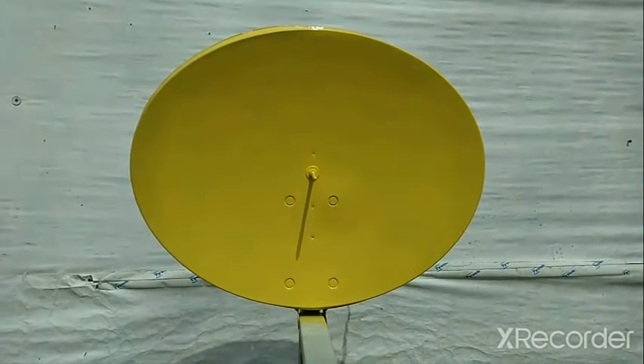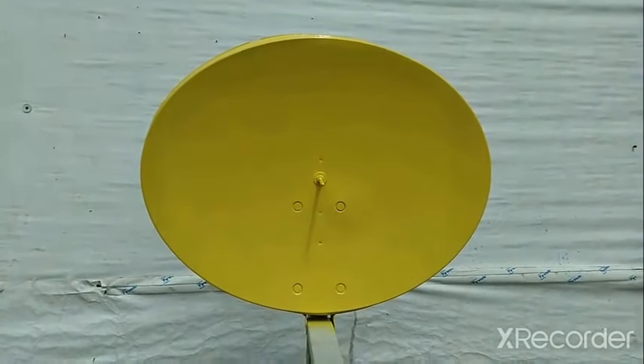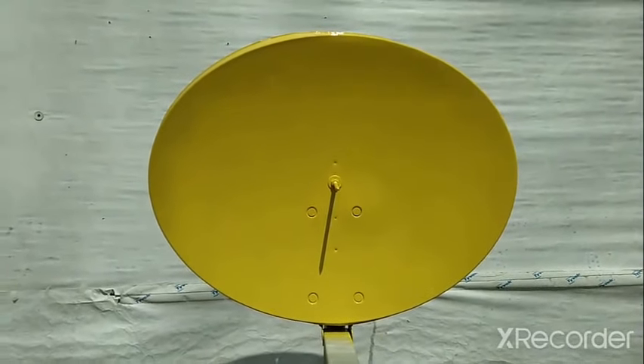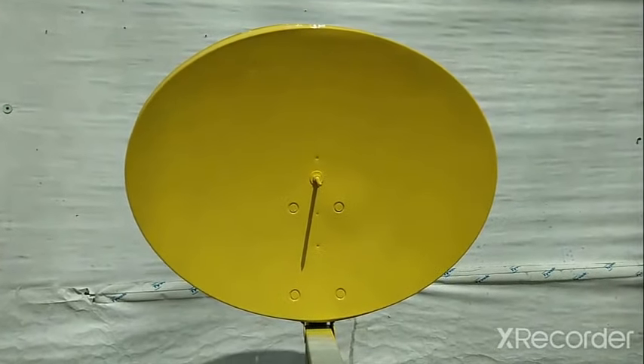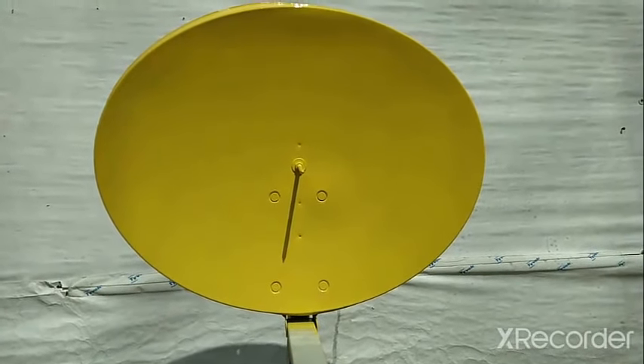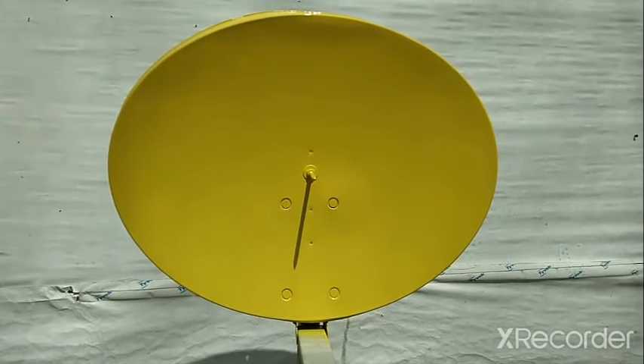Just like that, we have a sundial. The only paint I had was yellow — it may not be ideal, but it saved me a trip to the store. Like we said, we're trying to build this for free. Plus, the shadow only looks pretty good, doesn't it? So let's go ahead and set it.